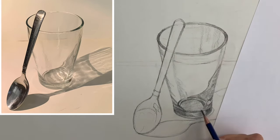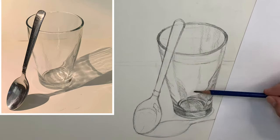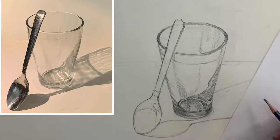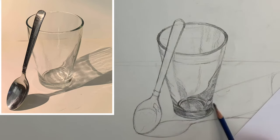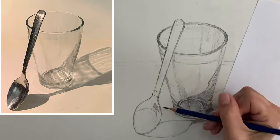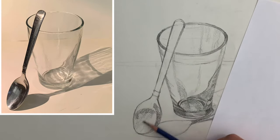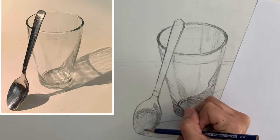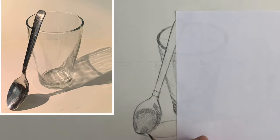The same thing goes for when you work on anything that's metal or reflective — there are going to be different reflections in it. Do the outline of the object very lightly, then draw in the individual shapes of value that you see reflected in the object, and then apply the different values in each shape.